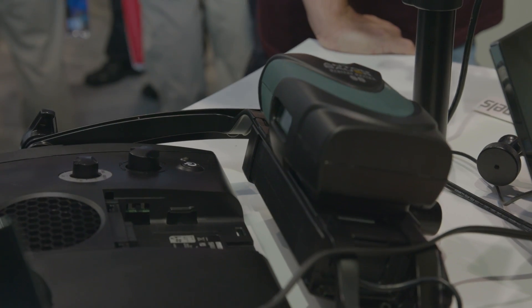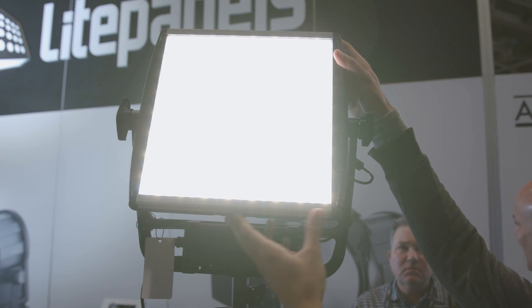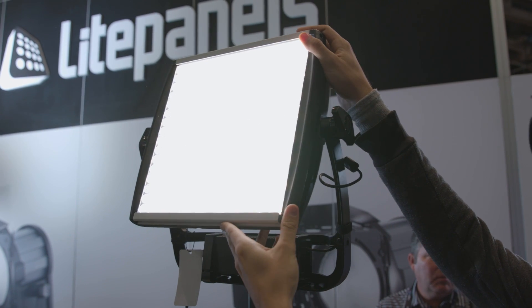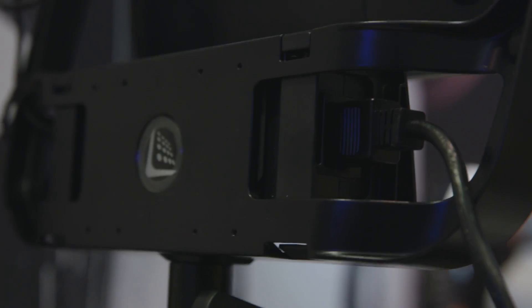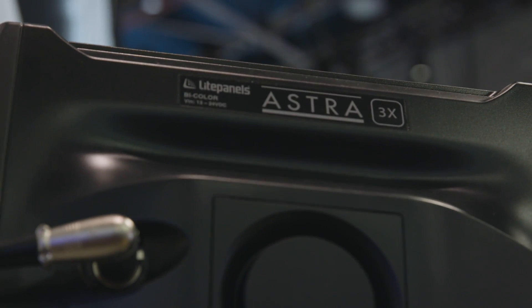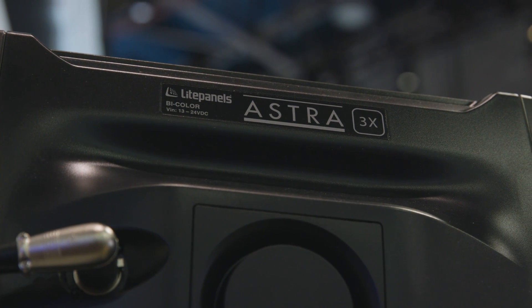How long can you power this light with a V-mount battery, for example? We're drawing about 105 watts now. So if you're using a V-mount or gold-mount Anton Bauer — say a Digital 90 — for the 6X, because it's about a 105-watt power draw, you're going to get about 45 minutes out of it. The 3X, at about 55-watt power draw, you're going to get over an hour out of it.